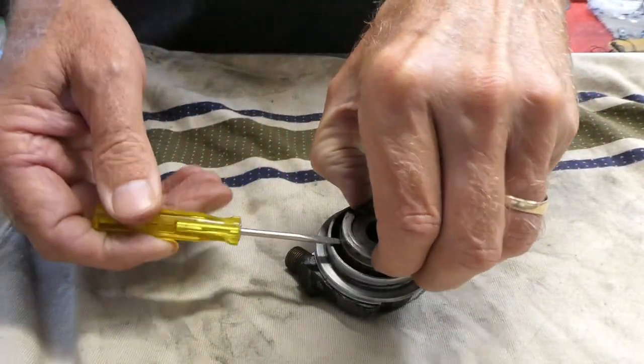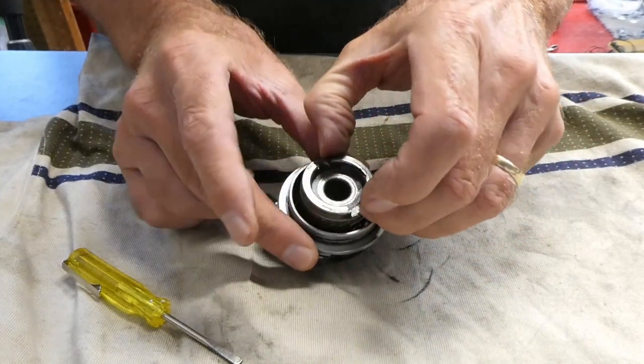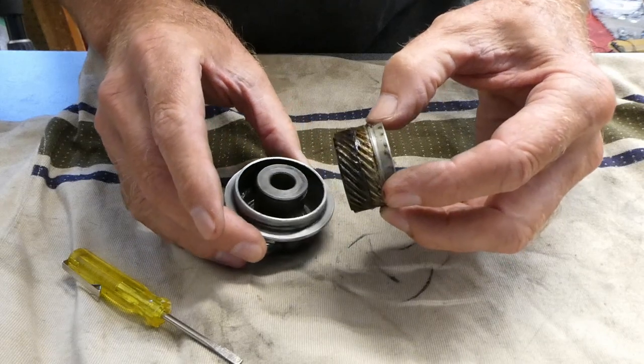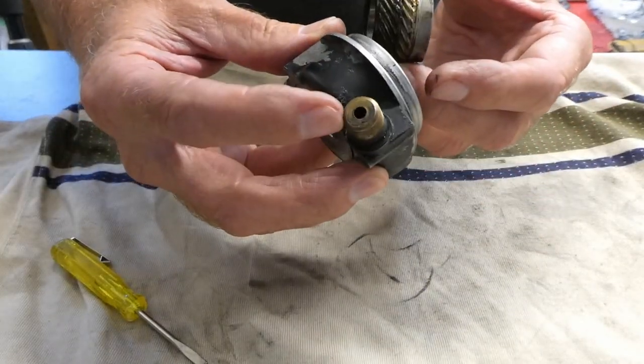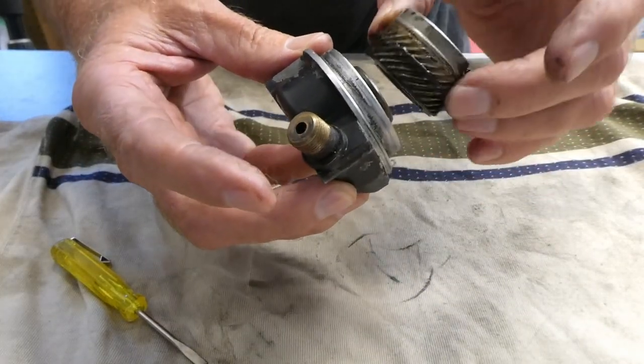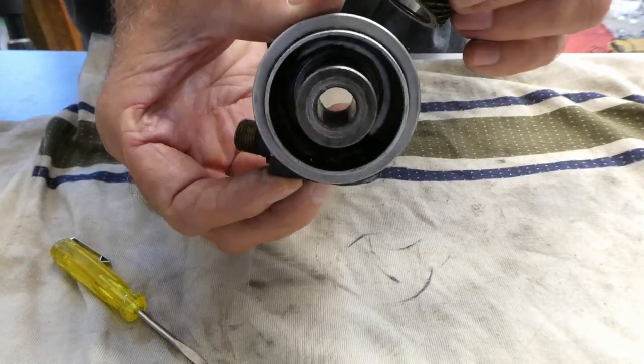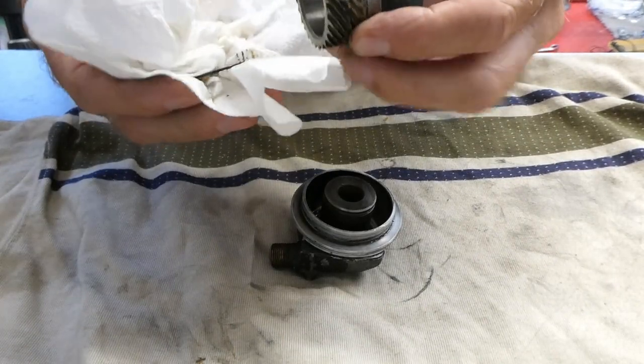Looks like the drive gear thing will come right out. I see the cable turns — or this turns. Would you call this a ring and pinion gear? I guess so. I'll clean this guy all up and then I can re-grease it.